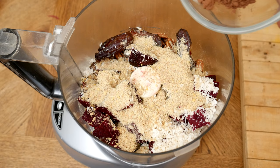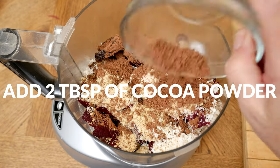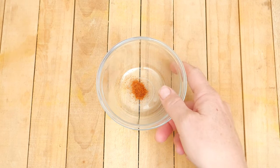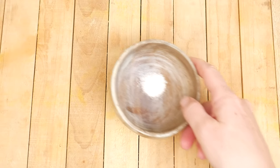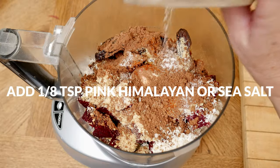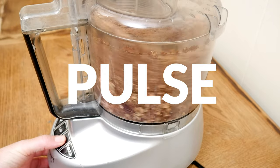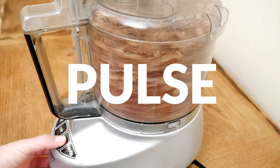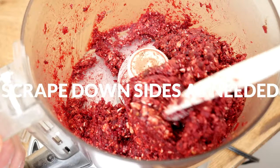Add 2 tablespoons of cocoa powder that is rich in flavonoids which may help protect brain function and memory. Then 1/8 teaspoon or more or less of cayenne pepper, and 1/8 teaspoon of pink Himalayan or sea salt. Pulse together your ingredients, scraping down the sides as needed. The mixture will definitely be thick — the longer you let your processor run the smoother the consistency will be.